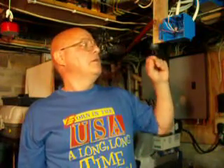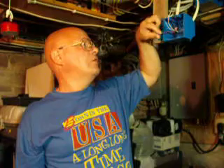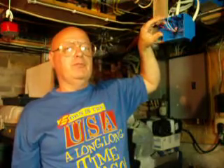All right, so we have two circuits coming into this box here. We have black, a red, and a white. This pair of wires goes to a light, and we're going to put a switch on that light. This light is going to be on one circuit, and the outlet over here is going to be on another circuit.